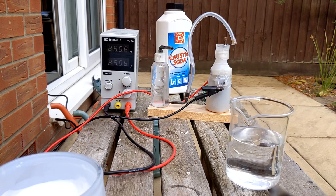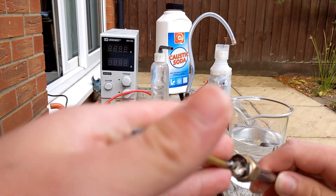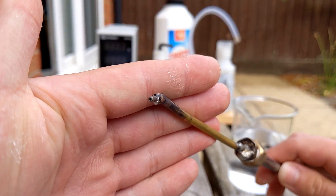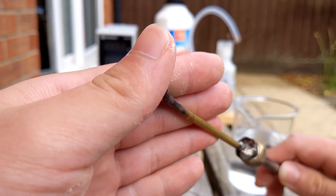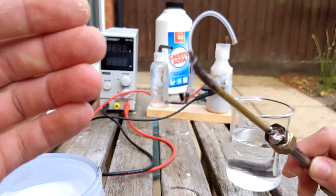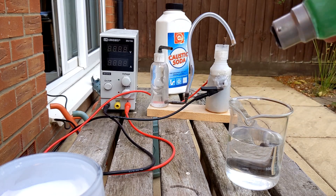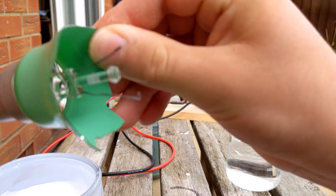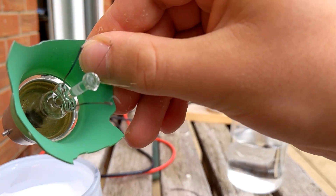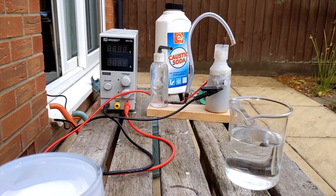This time I've made an improvement to the torch head. The problem with my last torch head was that I didn't have a pipe thin enough for the orifice, so hopefully this will do a better job. I want to see if it can melt a light bulb filament - that's made of tungsten, which melts at 3,000 degrees.